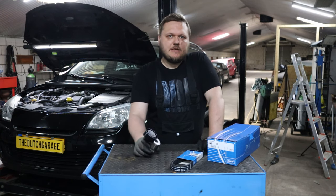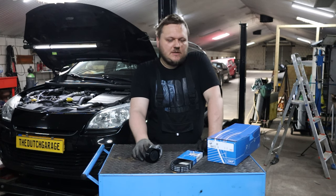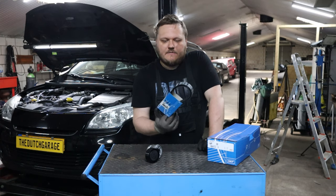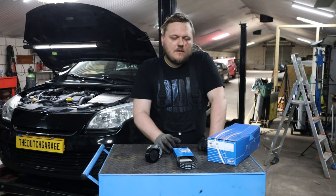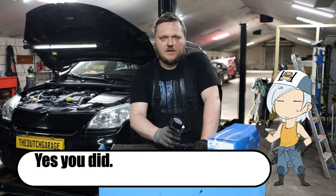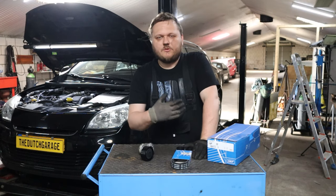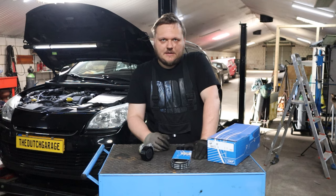Besides the brake caliper that needs to be replaced, this car had also a squeak issue. The belt was already squeaking for a long time and it's now at a point that is really really annoying. I do think I mentioned in the timing belt video that I should have also replaced the belt, or at least the belt and maybe even the tensioner. But because I didn't do that back then, I'm definitely going to do that now.